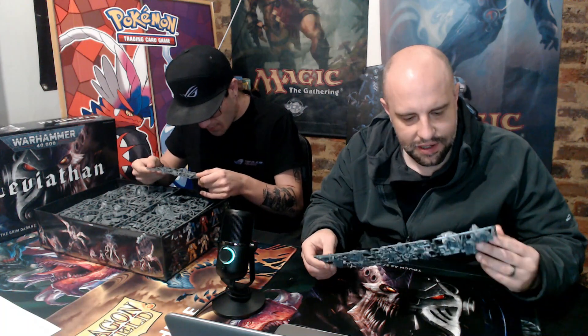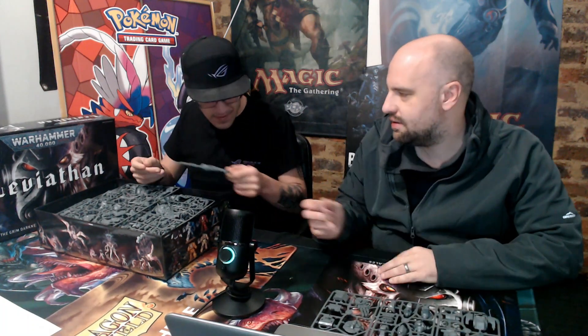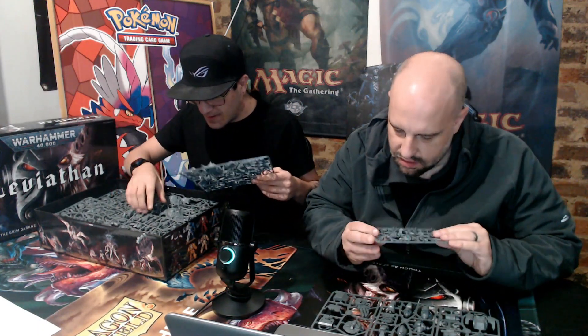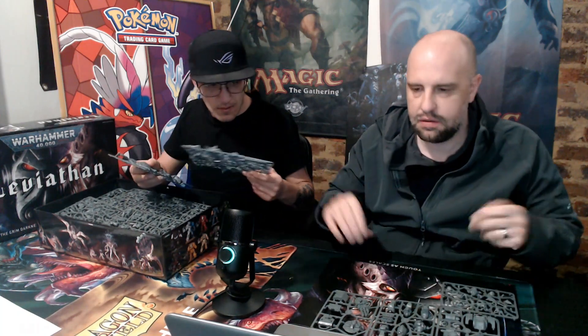Usual Games Workshop good quality. The quality on these is amazing. And these are also all push-fit models, by the looks of it, so technically you don't need glue.